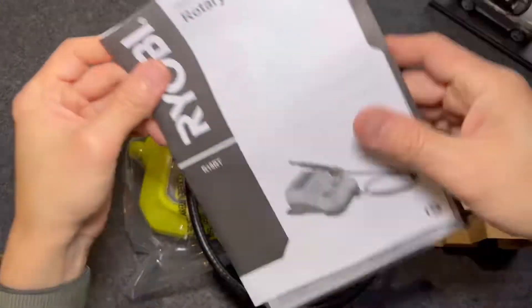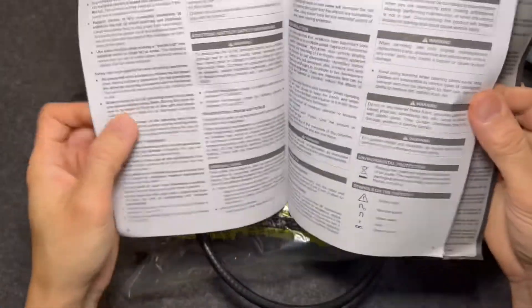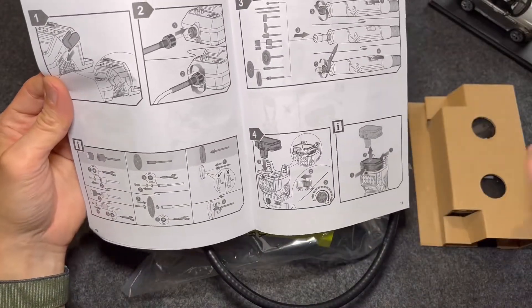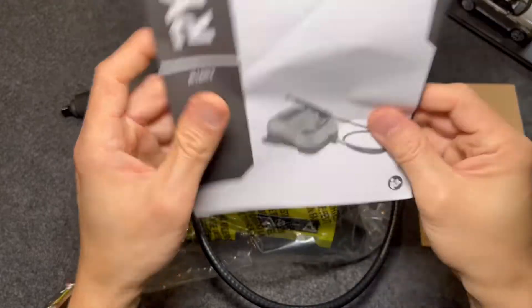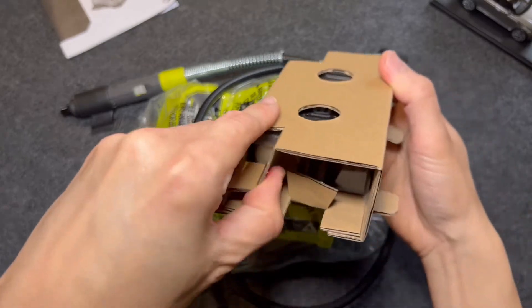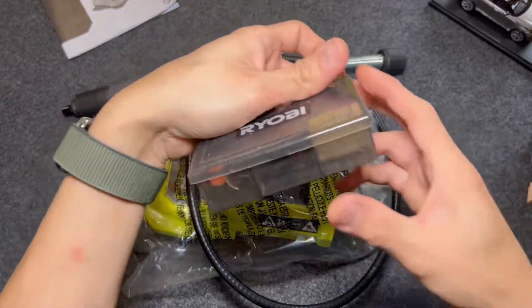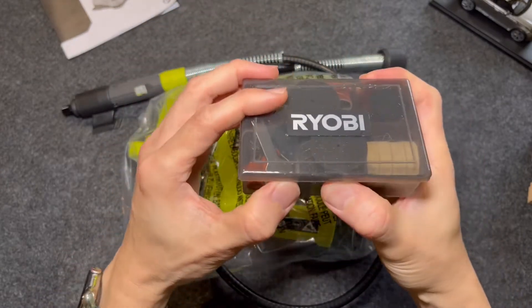Okay, the outer layer is empty — I'll set that aside. You've got your usual instruction manual with basic information and basic setup, and we'll set that aside to review later. This one appears to be the accessory toolbox, and it comes with a nice plastic container.